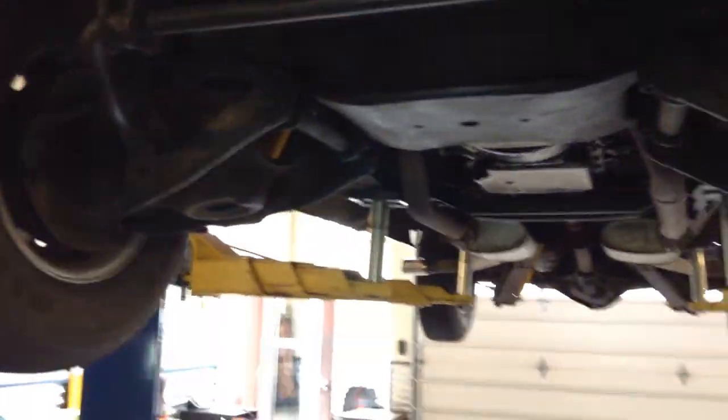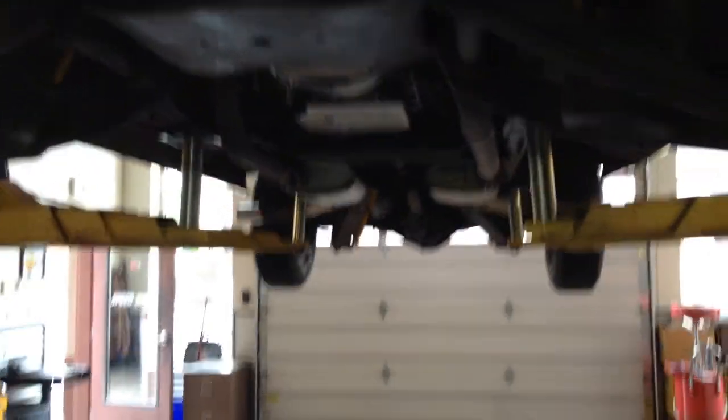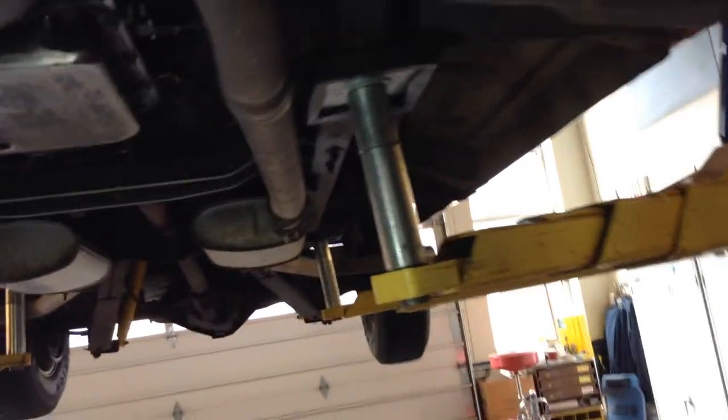Like I said, this is a 454 engine and it just purrs. No smoke out of the engine, starts right up every time, runs great. I drove this truck up to about 75 miles an hour on the interstate and no drama. All the bearings are nice and tight, the suspension is nice and tight, there's no wobble in the wheels. This is a go-anywhere, do-anything truck.